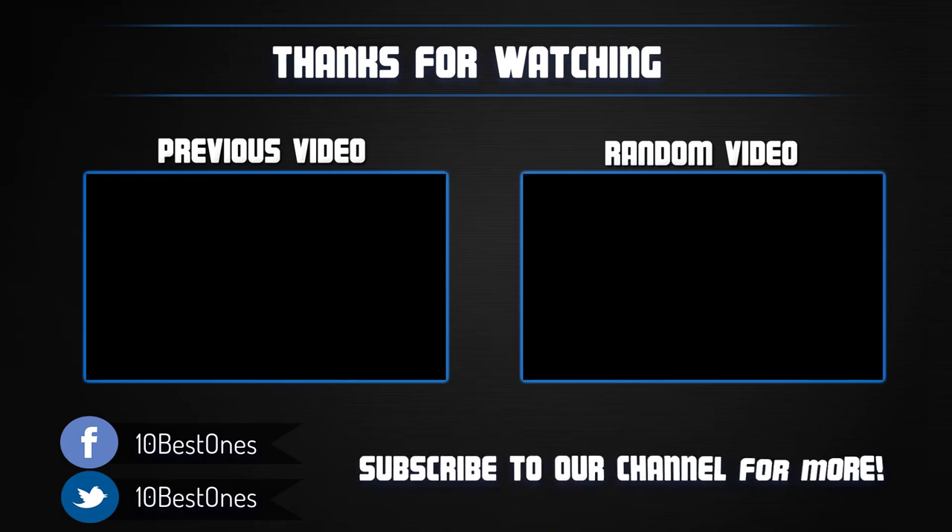Thanks for watching. I hope you liked this video. If this video was helpful to you, please remember to leave a like and subscribe to my channel to see more videos like this in the future. If you have any questions related to these Bluetooth speakers, you can leave a comment down below and I will get back to you as soon as I can.